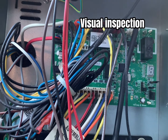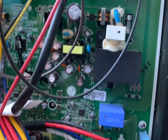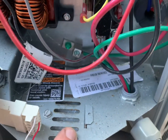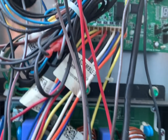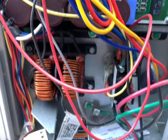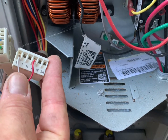Now that we have the cover off, we want to do a visual inspection, checking all the connections, making sure there are no burn marks. We also want to focus on the vents on the bottom of the cabinet, as well as the top of the cabinet, because this is going to help keep the boards cool. And as we look down to the bottom here, we're going to take a look at our low voltage connections and make sure the wires are in good shape as well.